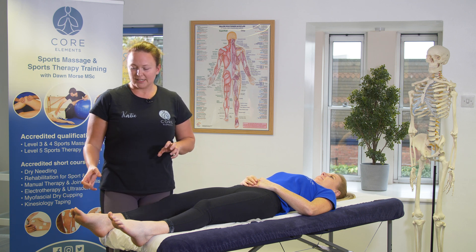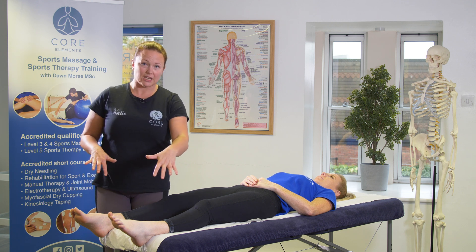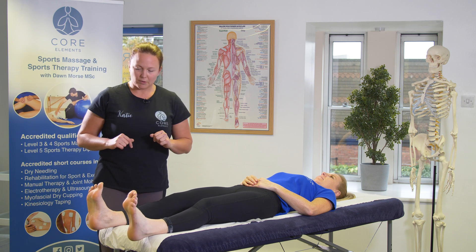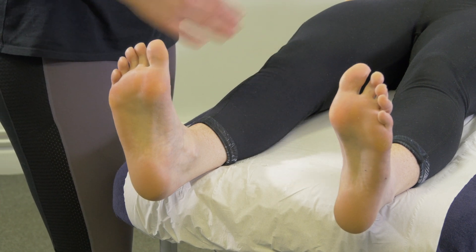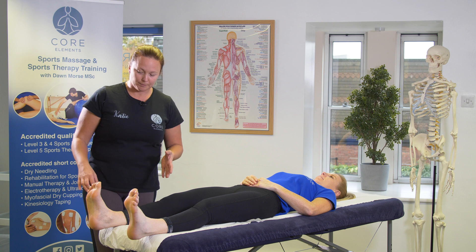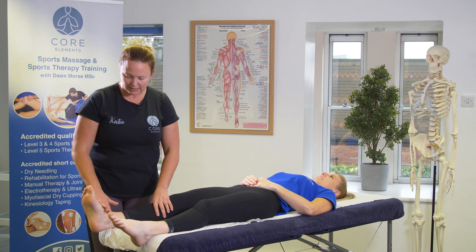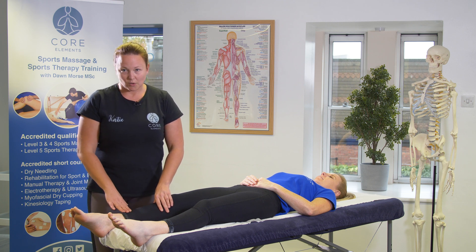For active dorsiflexion we can ask the client to perform them both together. If you'd like to point both your toes up towards you — we can see here that they're both even, but potentially one may have less range of movement than the other or it may be painful. So we're going to demonstrate passive and resisted on this leg.